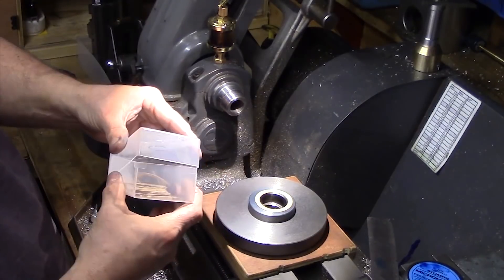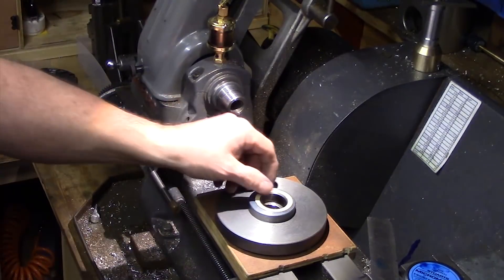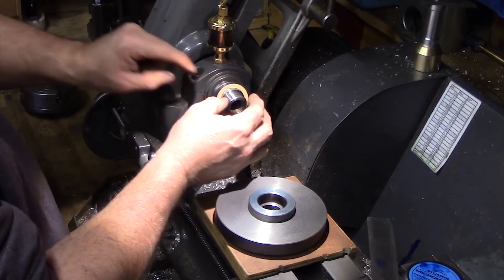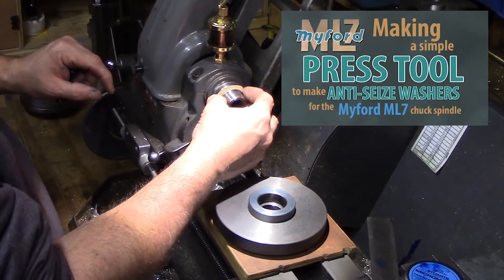I then took one of my fibre washers which have been specifically made to prevent chucks from seizing on the mandrel. If you'd like to see how these are made, please have a look for my press tool video.